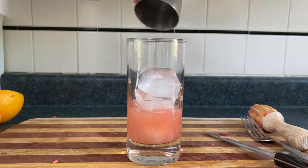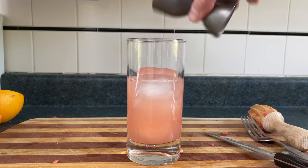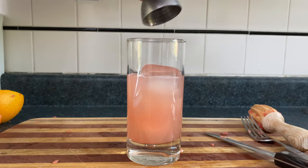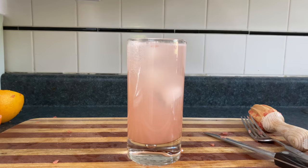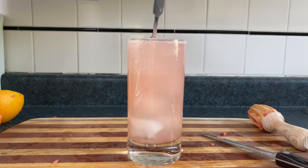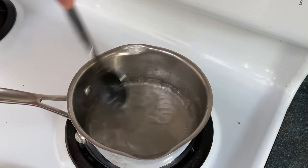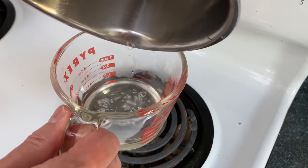Take two ounces of grapefruit juice, add in two ounces of tequila, squeeze in a wedge of lime, put in a quarter ounce of simple syrup, and club soda to taste, and a pinch of salt. To make simple syrup, also known as watered down sugar, you take one part sugar to one part water, melt it in a pot, then allow it to cool to room temperature.